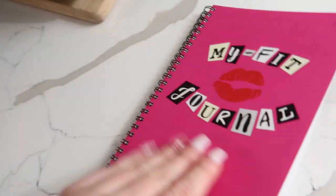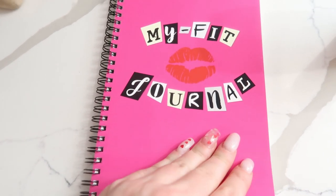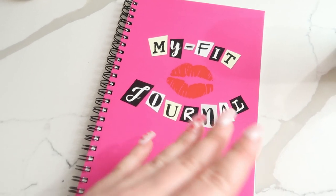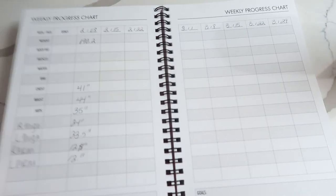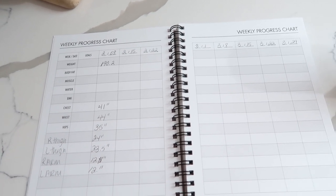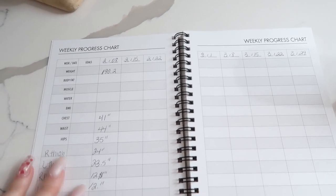I did share this in my video on Monday, but this is the My Fit Journal — I got this off Amazon. This isn't necessary, but I like to write stuff down and I thought it might help me stay on goal. I'm going to tell you, I thought it was allergies but I'm thinking I might even have a little bit of a cold, so I'm not feeling the best. But we're going to keep persevering through it.